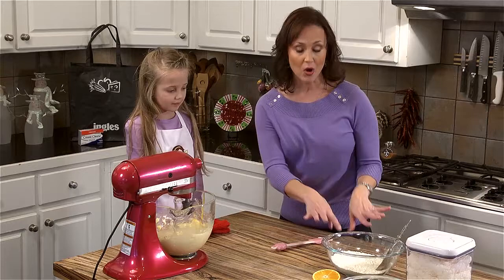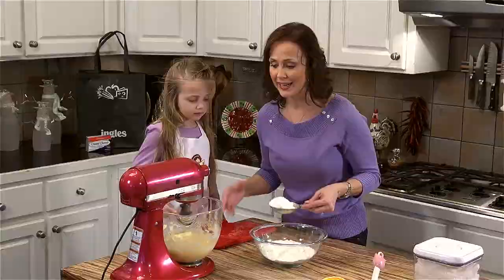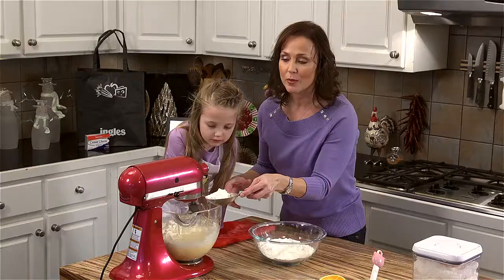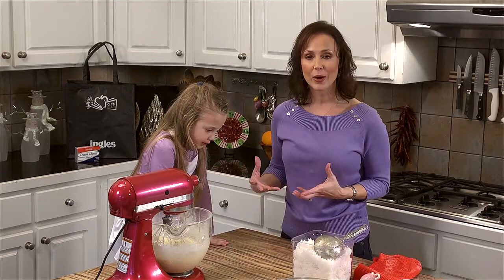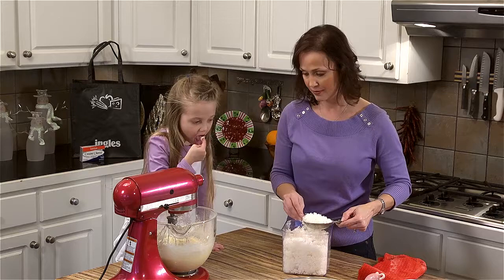Now that our wet ingredients are all incorporated, we're going to add our dry ingredients back — about half a cup at a time. We just don't want it flying everywhere around the kitchen. If you see it flying up too much, turn your mixer down to its lowest setting. Once it starts getting a little stiff, you can turn it up a little higher. Now that our flour is all incorporated and we have a nice cohesive mixture, it's time to add our flaked sweet coconut. Out of about ten cups, we're going to add six cups to start, about a cup at a time.